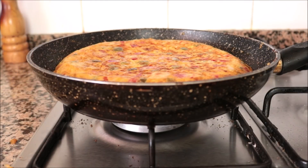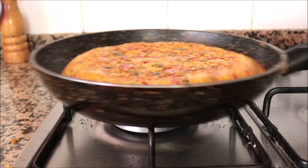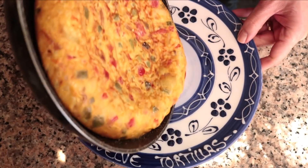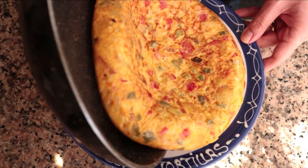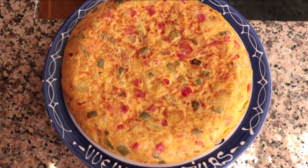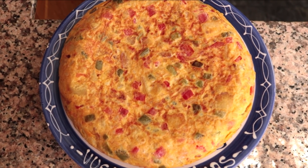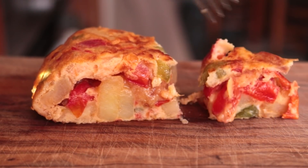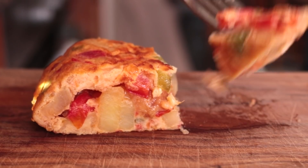After nine to ten minutes total — four and a half to five minutes per side — the Spanish tortilla should be perfectly cooked. I'm going to remove it from the heat and transfer it to a serving dish. Our tortilla payesa is done! This is a one-of-a-kind Spanish tortilla, very easy to make. Let's give it a try and see how it turned out. This tortilla came out unbelievable!